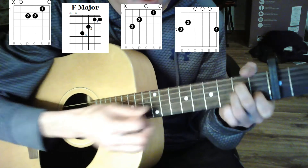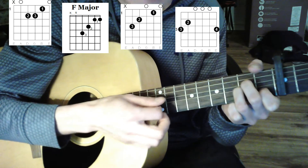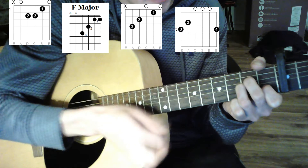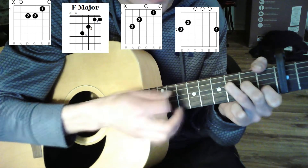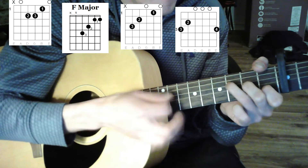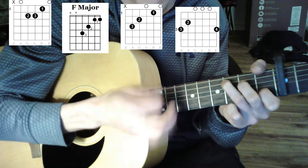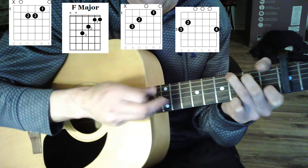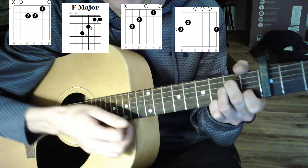I'll go really slow for you guys who are just learning. To give it a really cool sound, on each chord you lift up a finger of some sort.